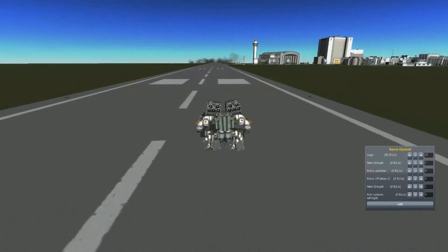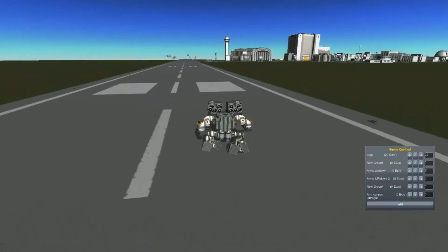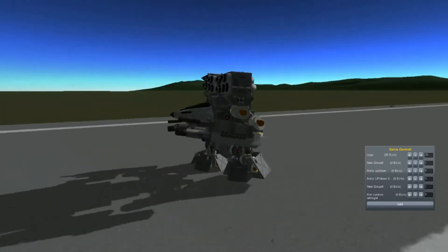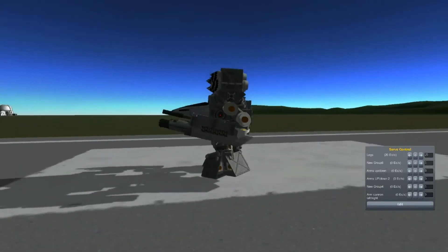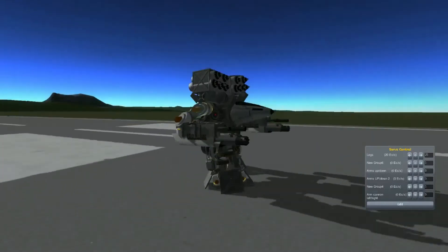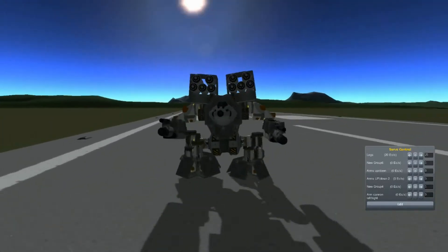I'm quite sure that Ryan Scott asked me to make either Thor or Mad Cat from MechWarrior 3. So after this I'm going to start working on Thor, or a better variation of this Mad Cat.